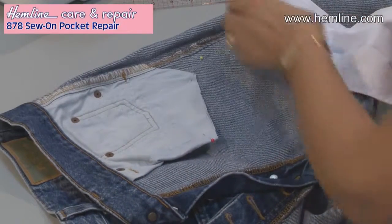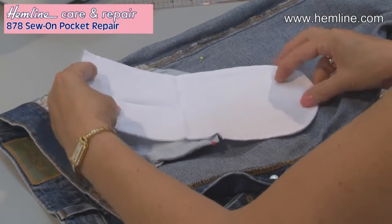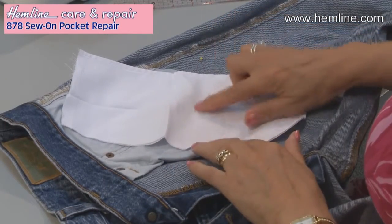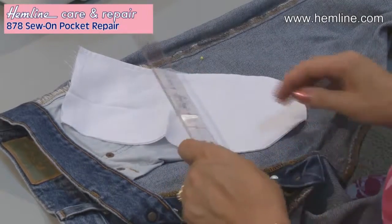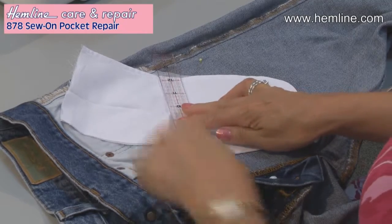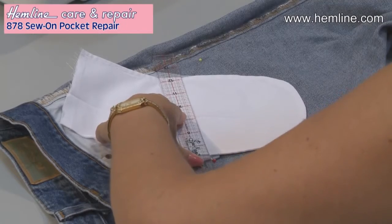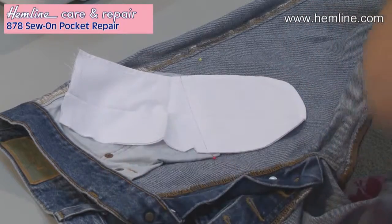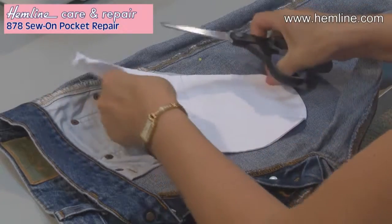So literally take that bit away and then lay my pocket on top until I've got the sort of shape that I want. And again, I'm going to draw across. I've got pins underneath just to give me an idea, so I'm going to go above the pins a little — that's my seam allowance on this one. So that's the part of the pocket I'm going to use for this repair, and I shall cut that off.